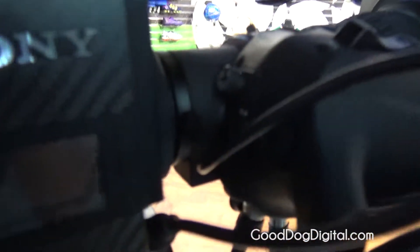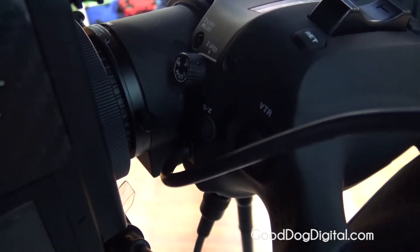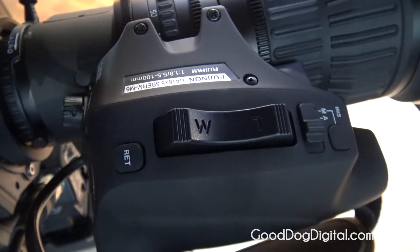It has the standard ENG 2x extender, and the same digital handgrip that now comes standard with the 16-bit encoder. So if you are using it in a VR application, you have that great resolution in terms of the positional data from that lens.